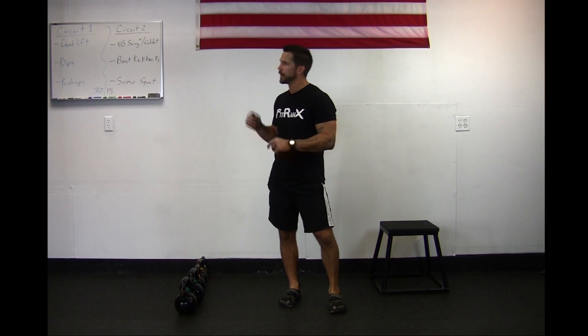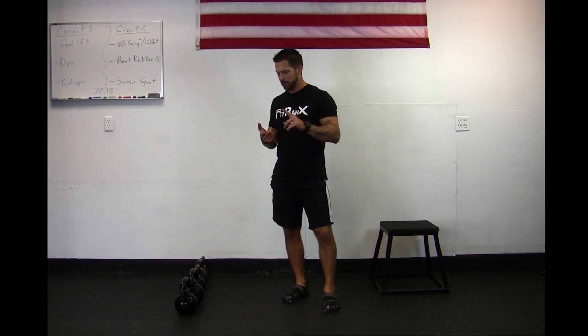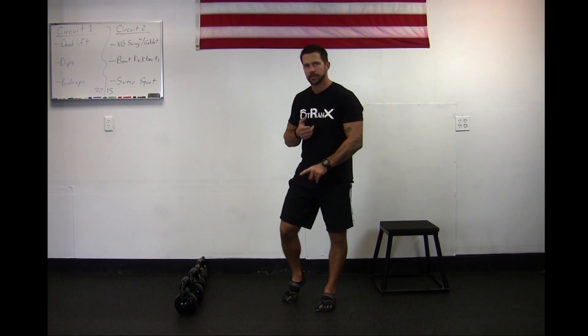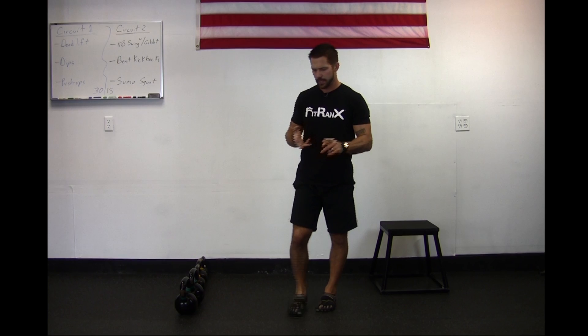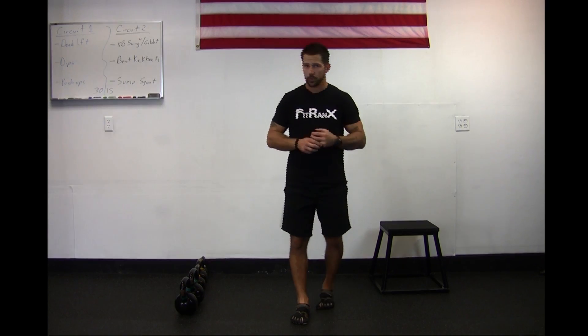Hey FitRank, it's Sergeant Ryans here and today we're going to be going through a level 2 workout with you. Let's first go over what I want you to do for your warm-up. We're gonna be doing a set of mountain climbers, a set of jumping jacks, and a set of squat thrusts — all for 30 seconds a piece, two times each, which is going to equal out to a three-minute warm-up.